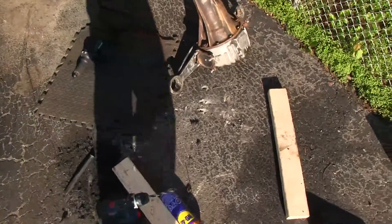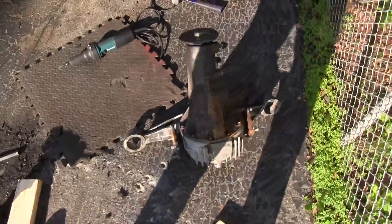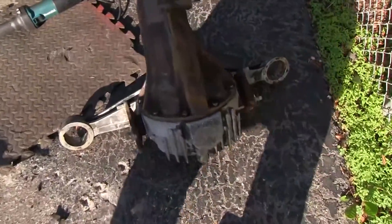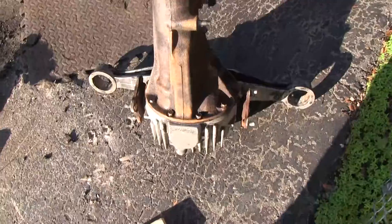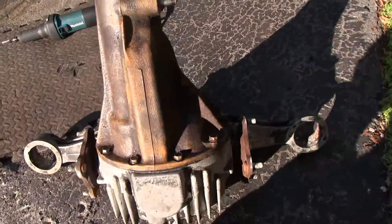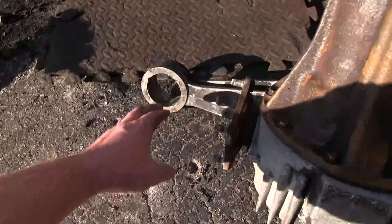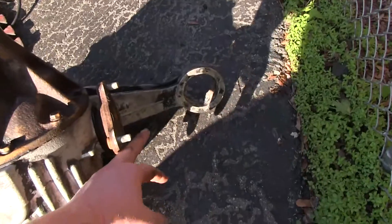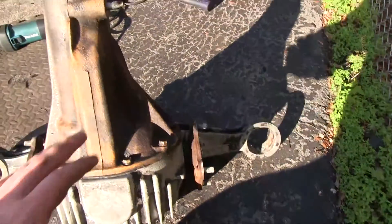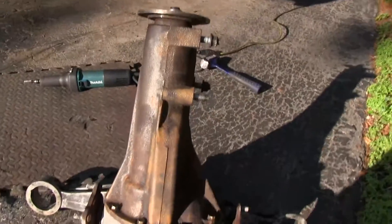Hello everyone, just a quick video talking about changing the differential bushings on the RX-7. This is the diff out of the RX-7 and there are two bushings on each side of the diff. These are the bushings that connect the diff to the subframe of the car.